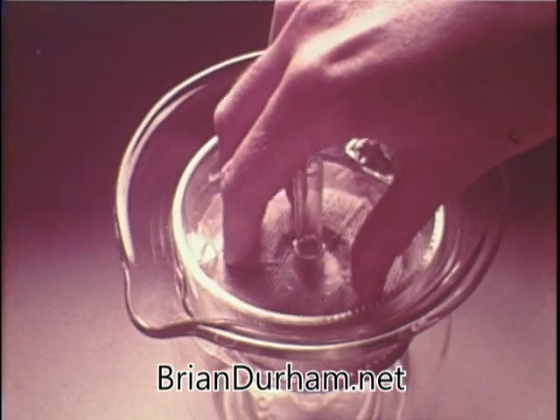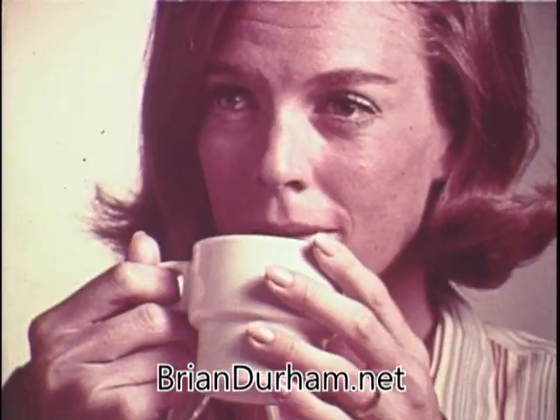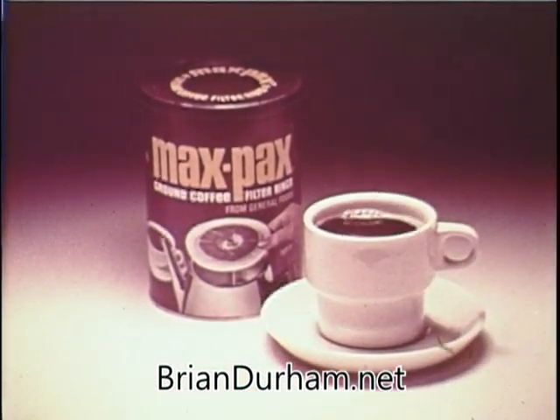The filter traps oils and sediment that can cause bitterness, so Max Pax tastes great cup after cup. Then throw the filter away. Max Pax — great tasting coffee in a throwaway filter.